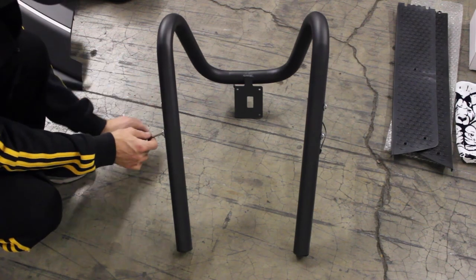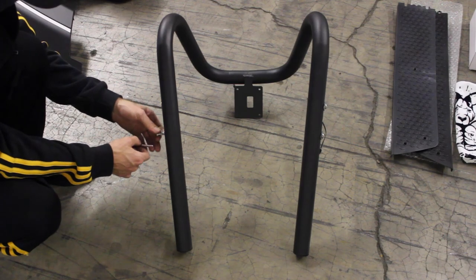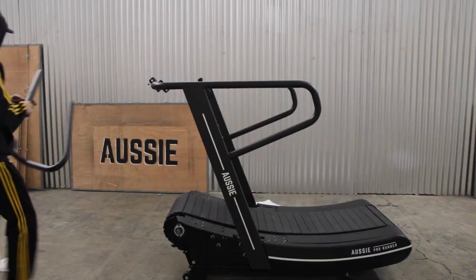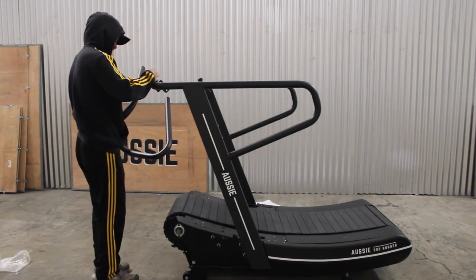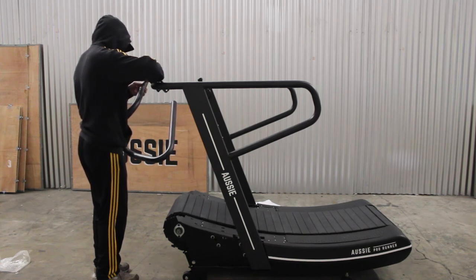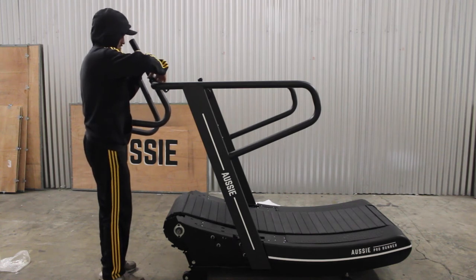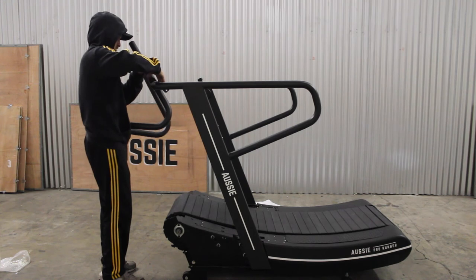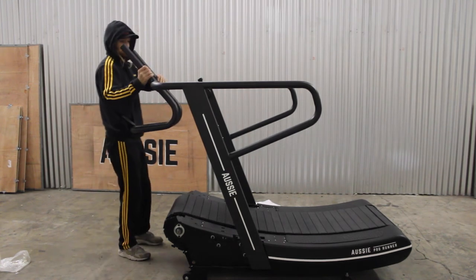Find the center column. Remove the plastic, once again being careful not to cut the computer wire. Remove the bolts and set aside. Take the center column and connect the computer wire from the arm. It helps to have someone hold the center column while you attach the components. Line up the center column threaded inserts with the holes on the arms. Fasten each one hand tight, being careful not to strip the threads. Don't tighten any one bolt all the way until they are each halfway fastened.